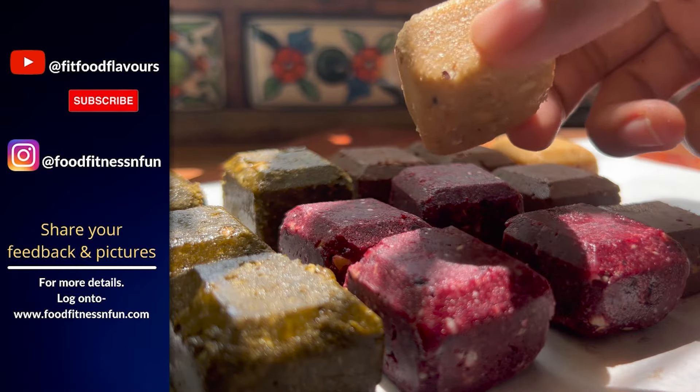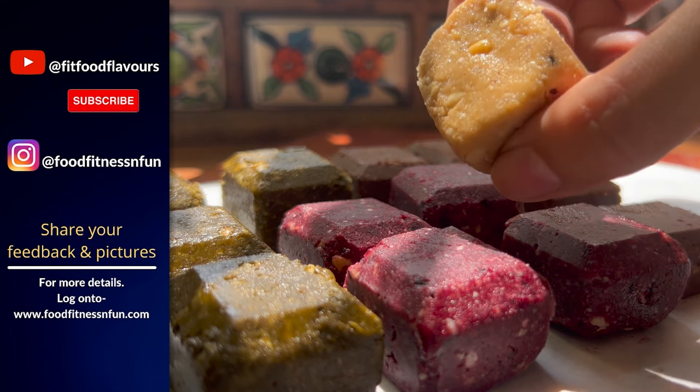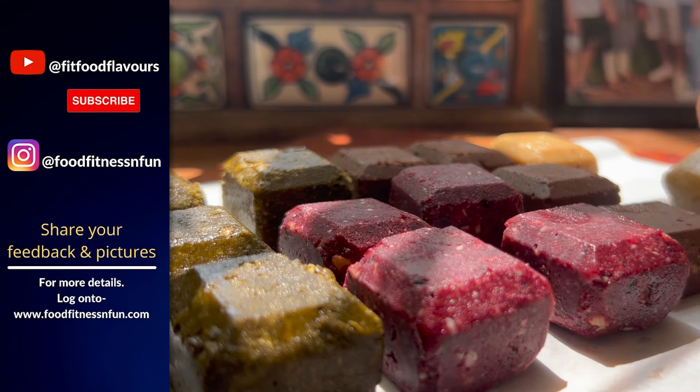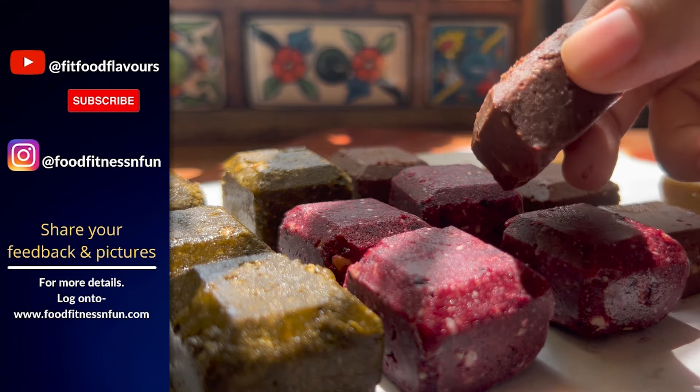I hope you like this recipe — it is an easy recipe, do try it. Once you try it, don't forget to share your feedback with me. Thanks for watching. Stay healthy, stay fit, stay active, and stay tuned. Bye bye!